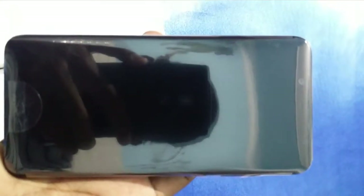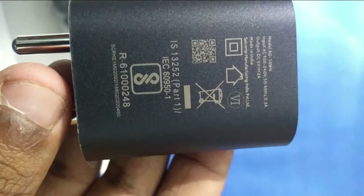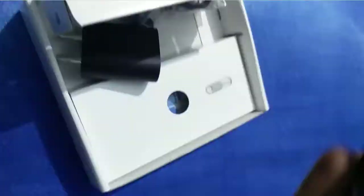When you open the box, you will see your phone on the top and it looks great — the design is quite premium — but I'll keep it aside for a few minutes and check some other box contents. Here we have the normal 5V 2A power adapter with Nokia branding on it.